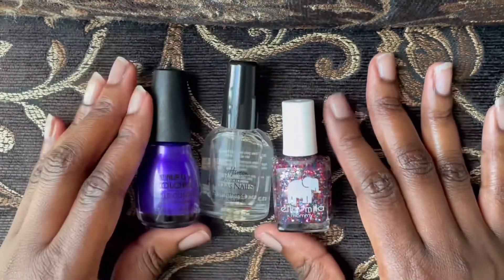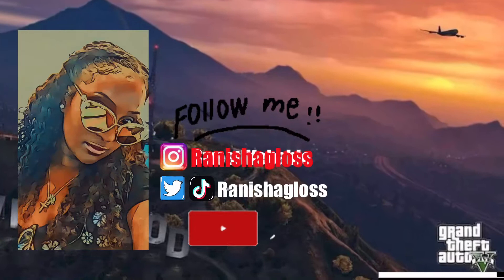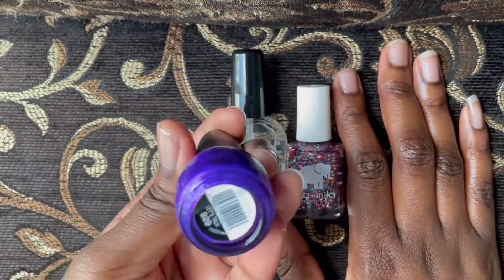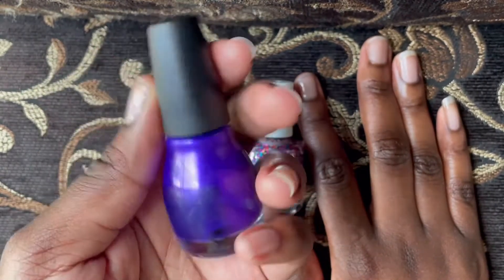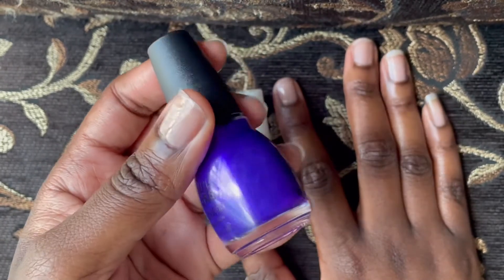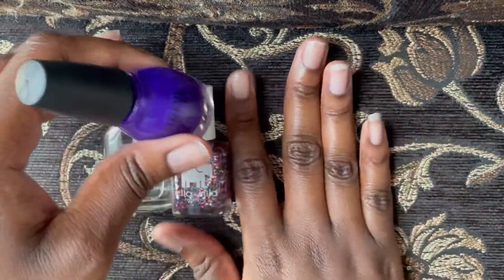We're gonna get into it and talk about some topics I wanted to discuss with you guys. We're just gonna be chit-chatting, so if you'd like to see that, keep on watching. Okay, I'm gonna get started. This purple is called 'Let's Talk' — I got it from Target. If you like this color, try to find it at your local Target or online. It's Simple Colors. I actually had this color on in my 'Shop With Me at Target' video, which I'll link below.